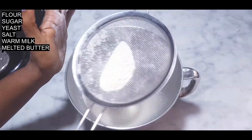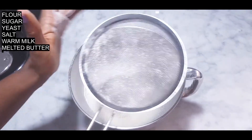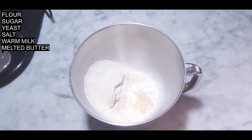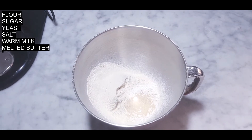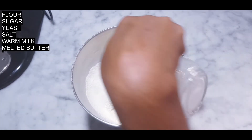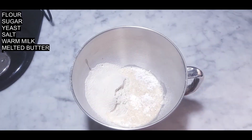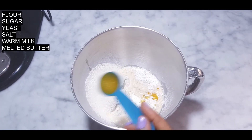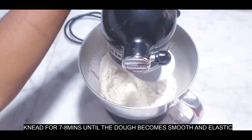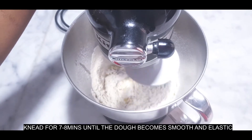This is fine. Now add sugar, yeast, salt, warm milk, and melted butter. I'll knead it for about seven to eight minutes until the dough becomes smooth and elastic.